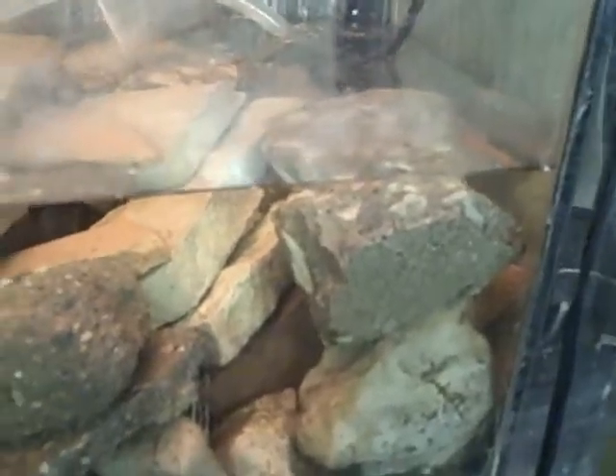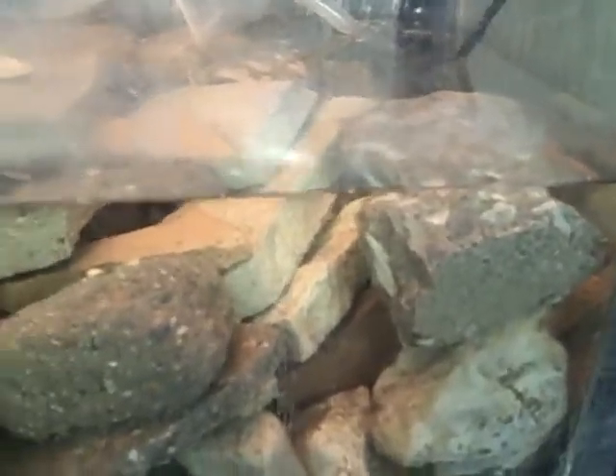But eventually, the way guppies breed, there's going to be too many of them in there, and the turtle will be guaranteed to definitely be able to grab some.